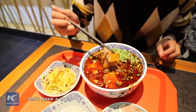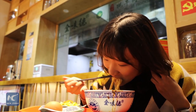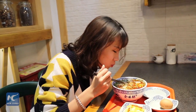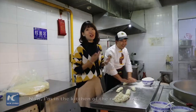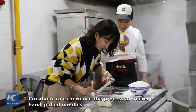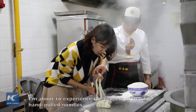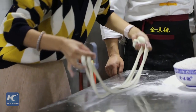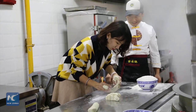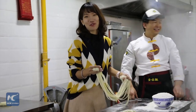Let's have a try. Now I'm in the kitchen of the restaurant. I'm about to experience the process of making the noodles. It's really difficult for me.